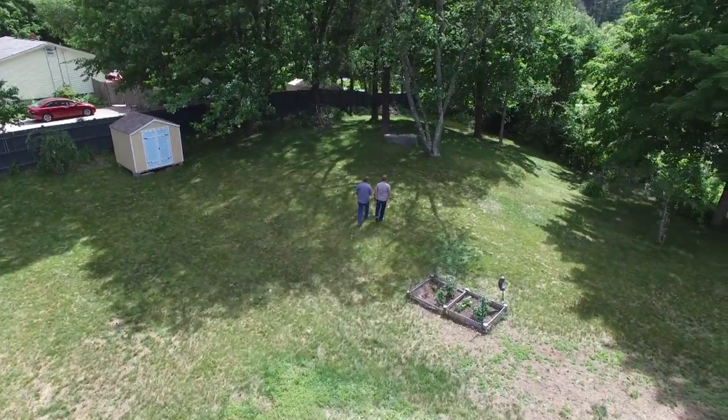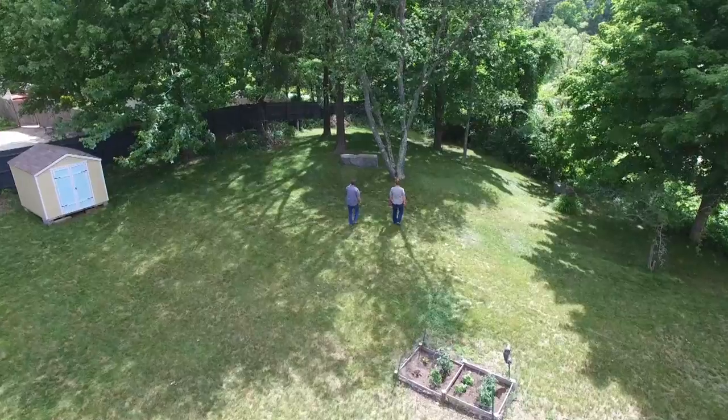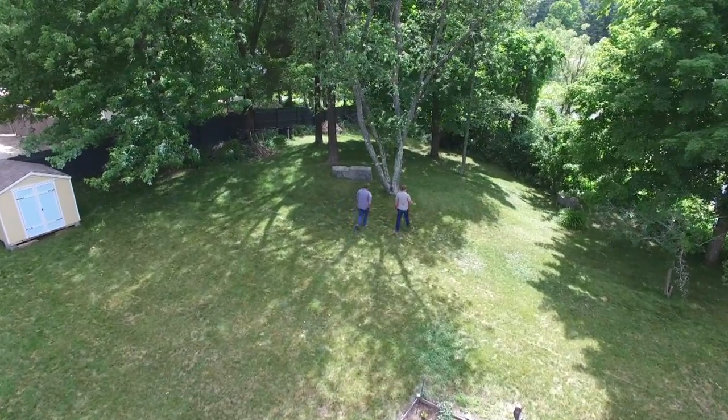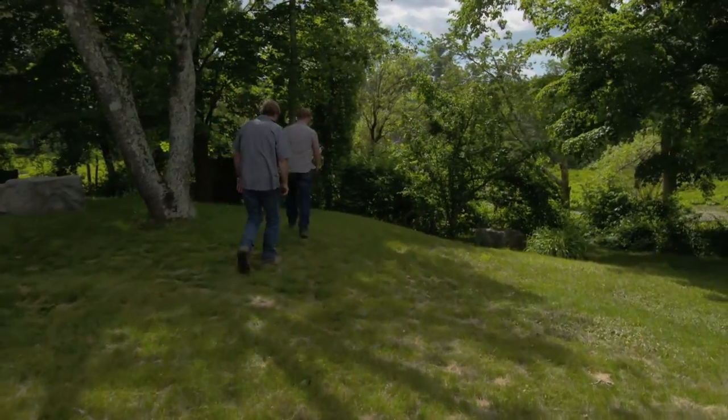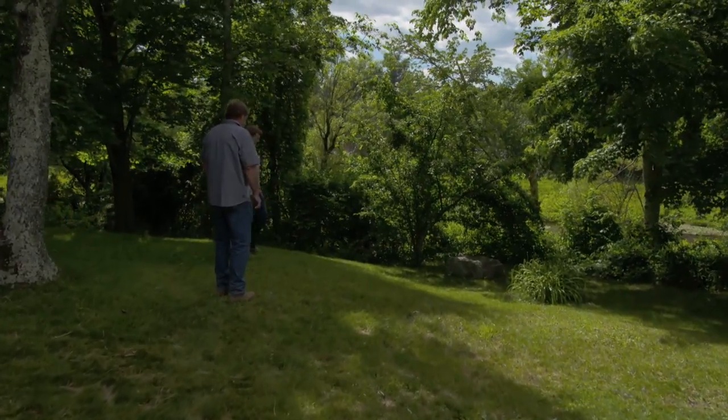But not only that, there's some other things to look at. You've got obstacles. You've got trees. You've got rocks. You've even got a pretty good-sized hill over here. You don't want to be pushing a mower up this hill — or more importantly, you probably don't want to be riding a tractor on the side of this hill. No, that's tough.